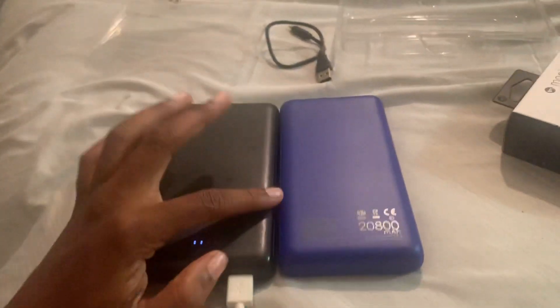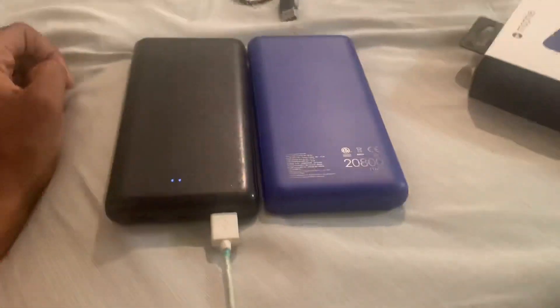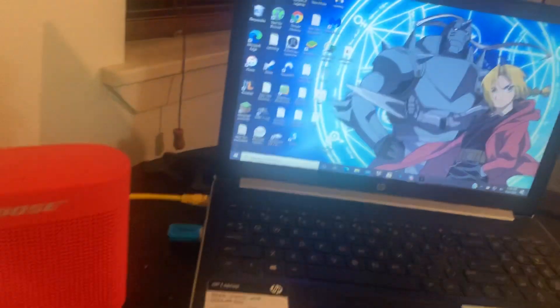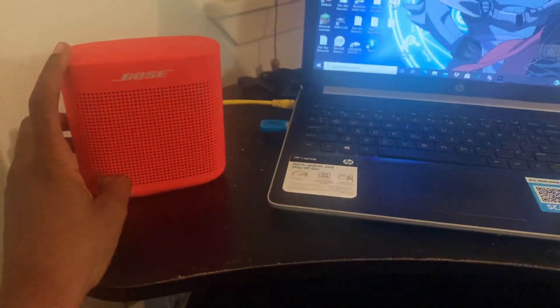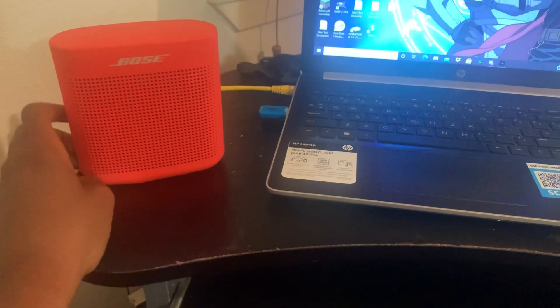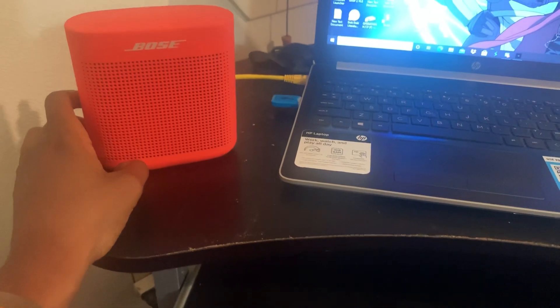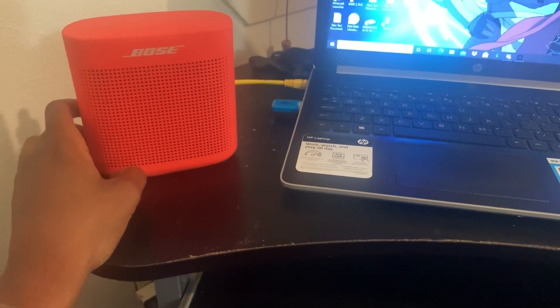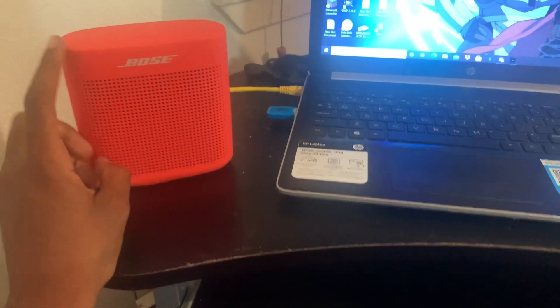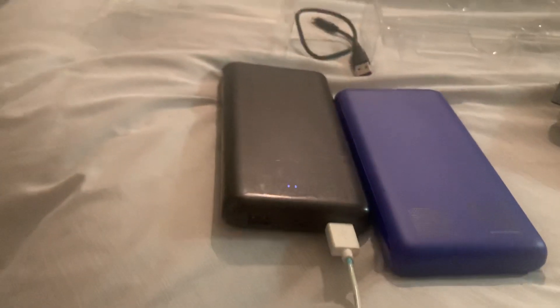I also tried charging this blue one with the black one — that didn't work, so don't do that. That's all we got for today. I also just got this new speaker and I'll probably post that video tomorrow or the next day — look forward to it because it's a good speaker. On that note, I'll see y'all later.